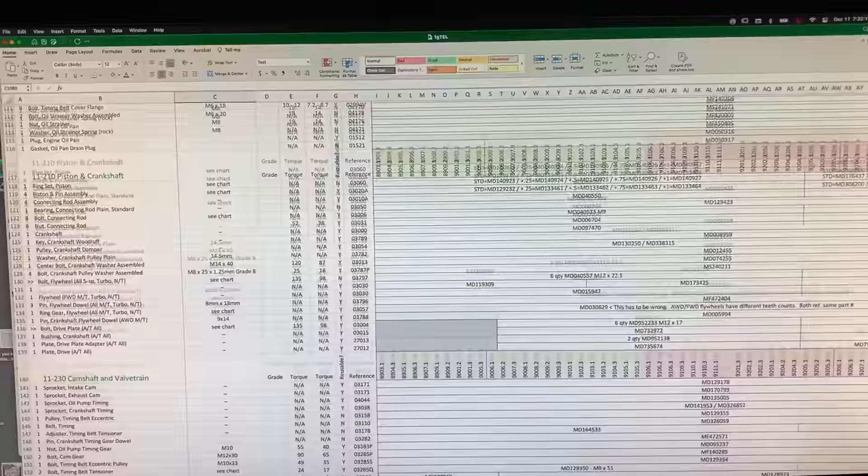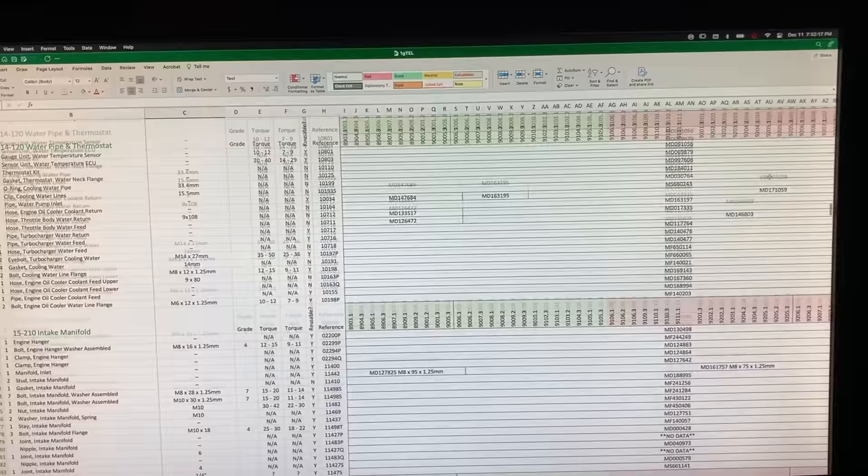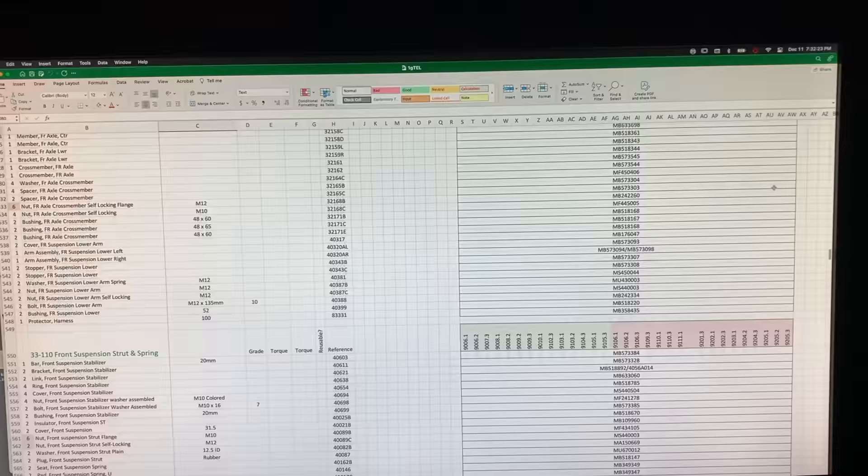I know this to be fact, because I've been putting a spreadsheet together detailing every single part of the Gallant VR4, broken down by parts groups and production date to confirm it. For the VR4, you'd think there wouldn't be many changes to that recipe since it was such a short run, but surprisingly they did make several.